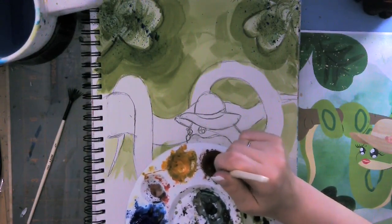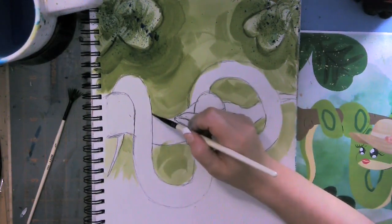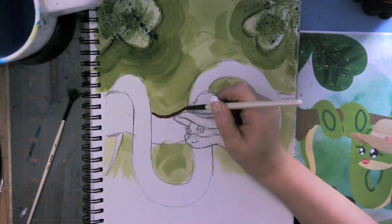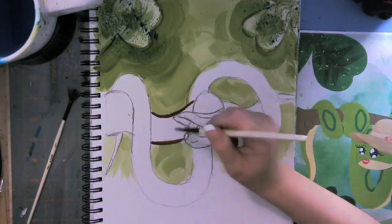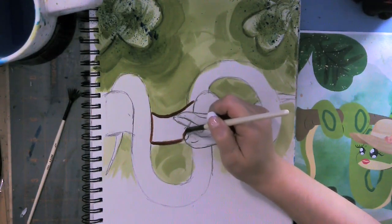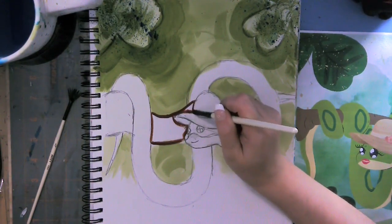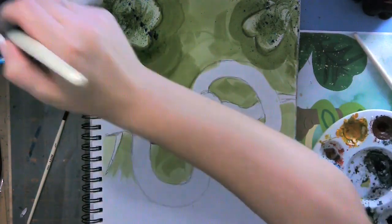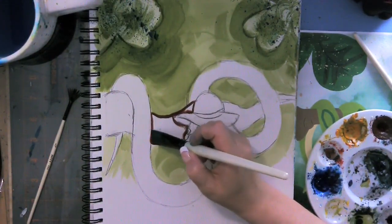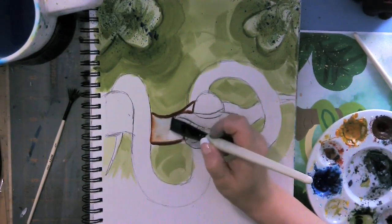I am going to continue my pull and drag technique on my branch. It's probably going to be too blue because I went real crazy.